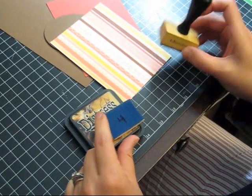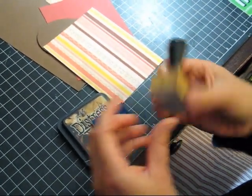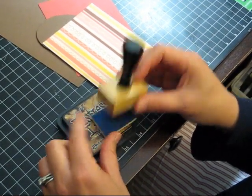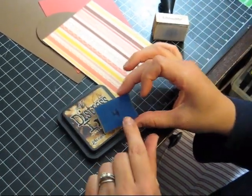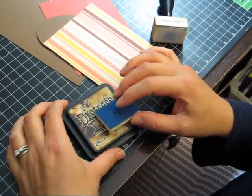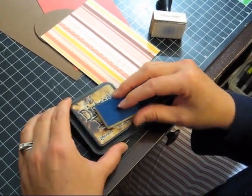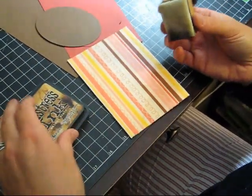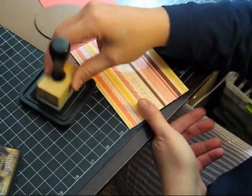I wanted to quickly show you how I label my distress inks in these little daubers that go with them — these little pads that you attach and pick up ink. I number the back of the daubers with a number and I also label my ink with a matching number, that way I can always use the same dauber with the same ink.